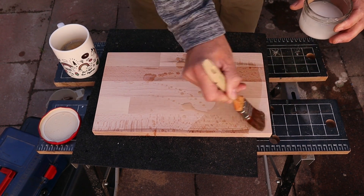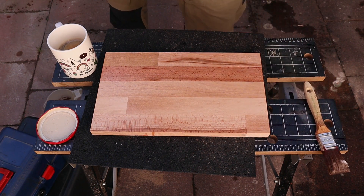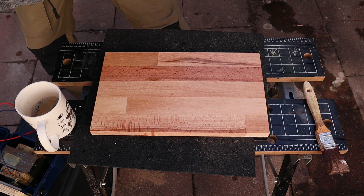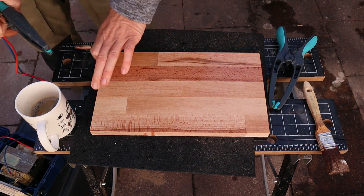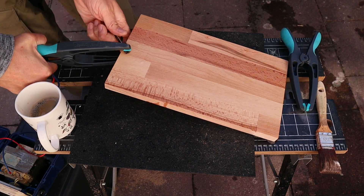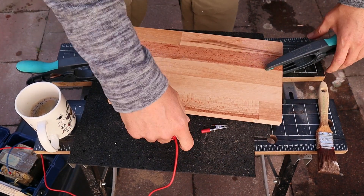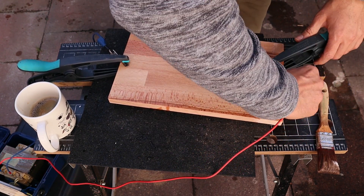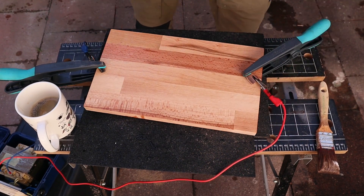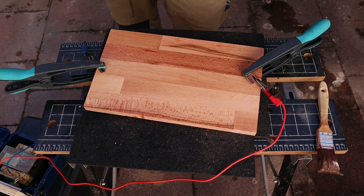Bring it onto the wood and let it sit for a moment. Then we attach the clamps, and that's pretty much everything. The next step is to go well away from it and switch it on.